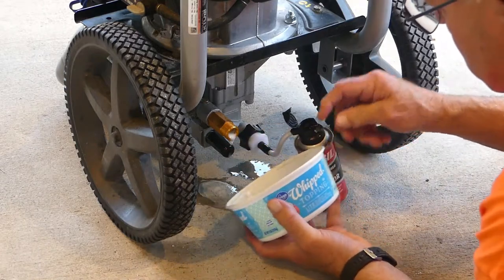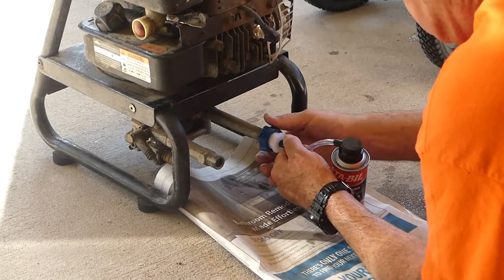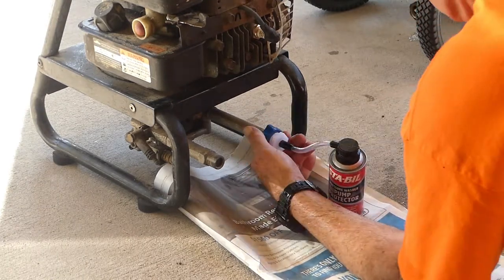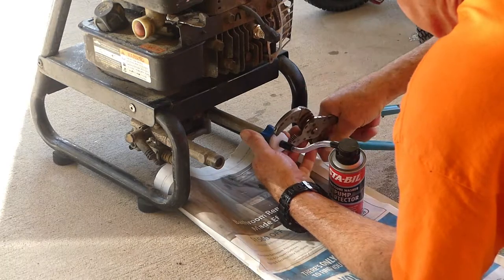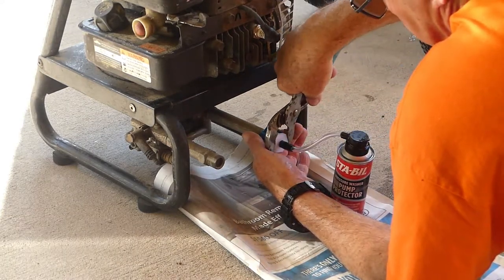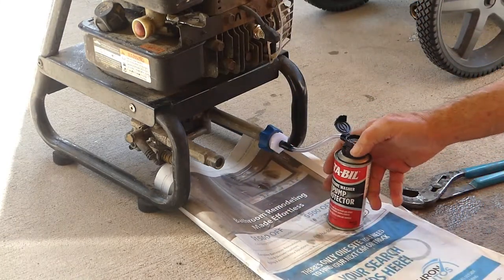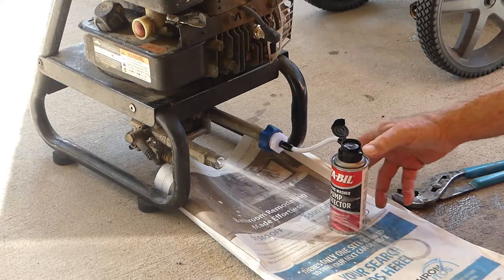After using the squeeze bottle, this almost seems too easy. I also tried it on the old washer, and one thing I really appreciated was the hex connection on the end of the can's tube — it made it really easy to loosen and tighten with pliers or a wrench. Now we can lift the cap and push the button.